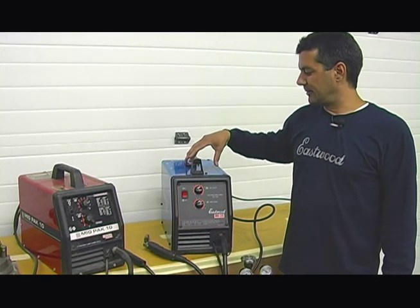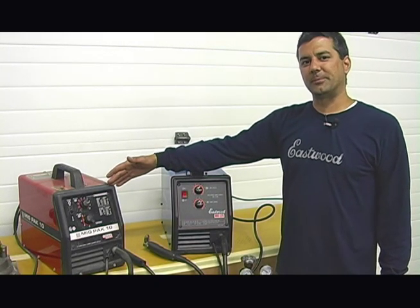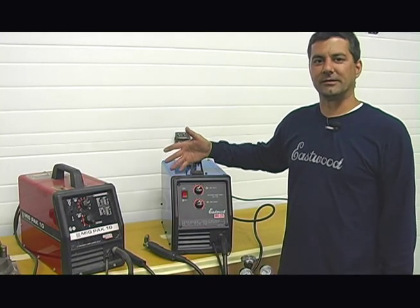What we can do is guarantee the performance of our unit equivalent to the industry leader. This here happens to be the Lincoln MIG Pac-10. This is one of the most popular 110-volt MIG welders on the market. What I want to do is show you some of the differences and similarities between these two units.